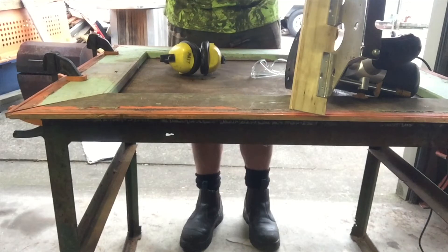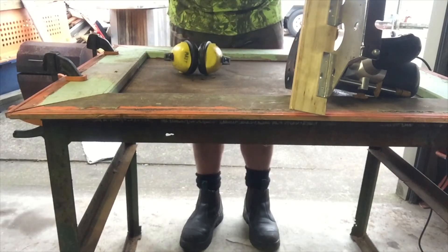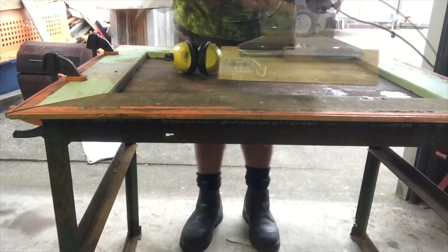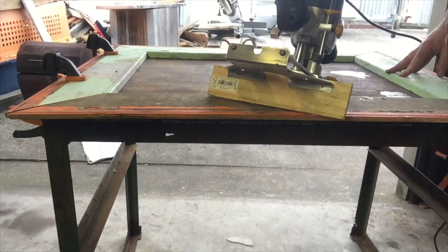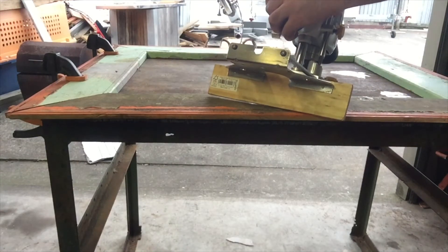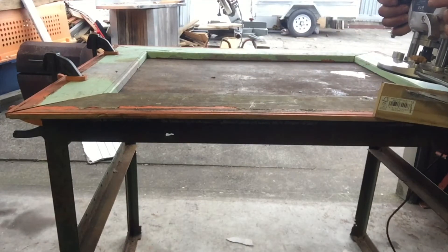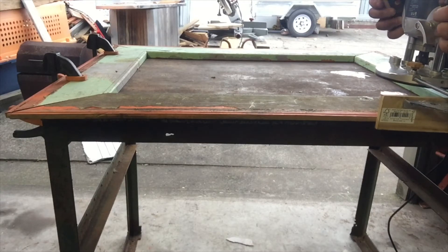Always hold it with two hands, let it get up to full speed before you put it into the wood, and cut in the opposite direction to the direction of rotation. Make sure the power cord is out of the line of cut. Hold it with two hands, bring it to full speed, and then put it into the wood.